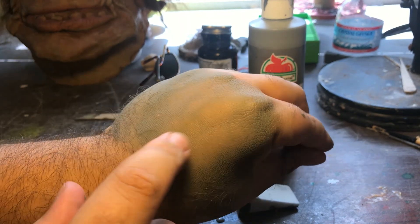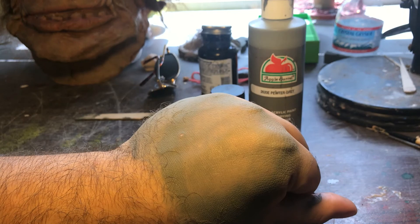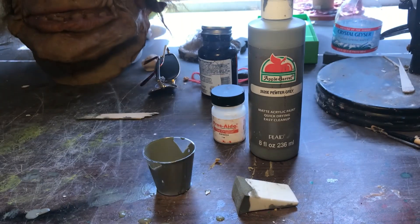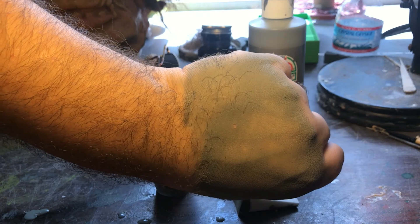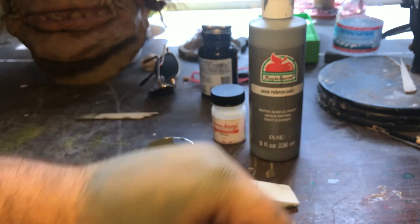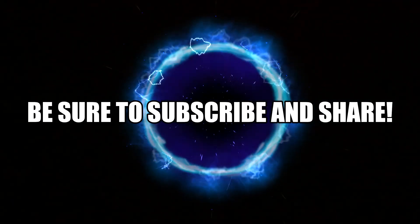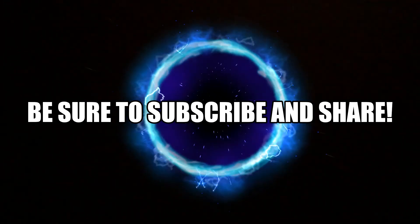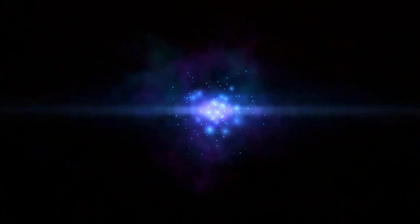Hopefully this helps you guys out. Be sure to like, comment, subscribe, and share with your friends. Feel free to follow us on Facebook. Bye!